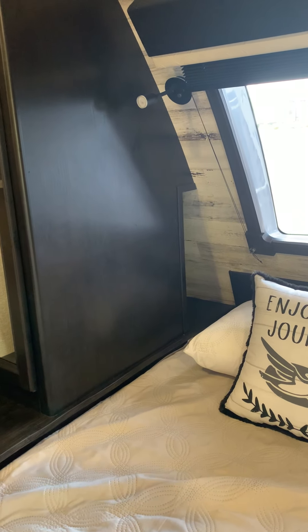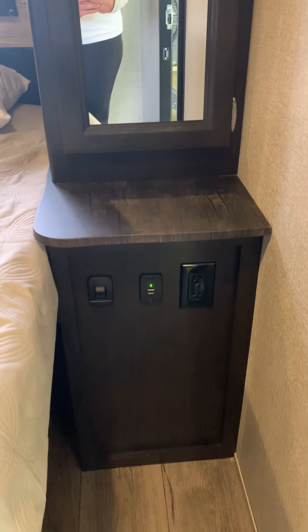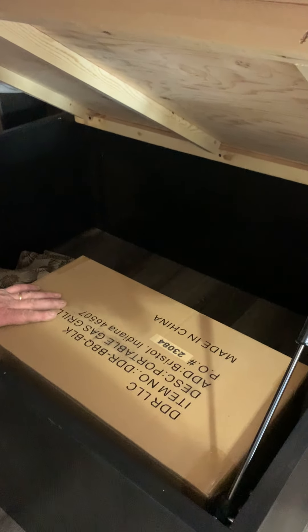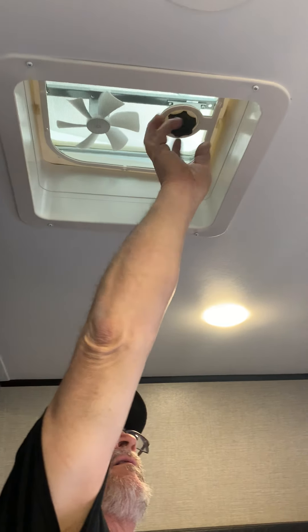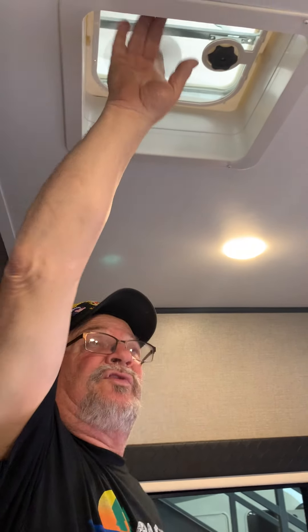You have a switch here and a switch for the other side, USB charging ports, and under-bed storage with your grill. Most people don't keep the grill there, but since it's brand new I'll just leave it there for you. Ceiling light and ceiling vent with the fan — I put Max Air covers over this vent.